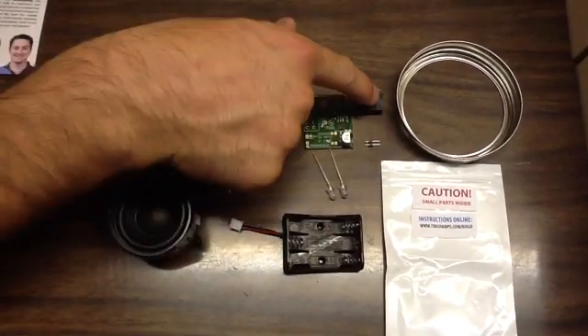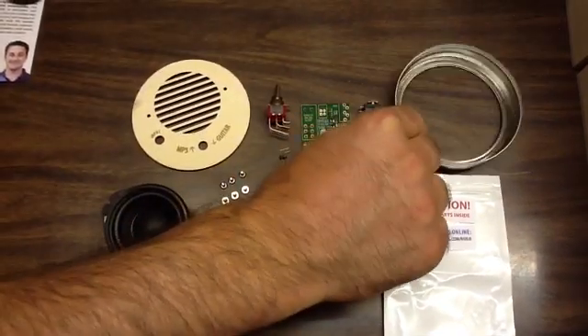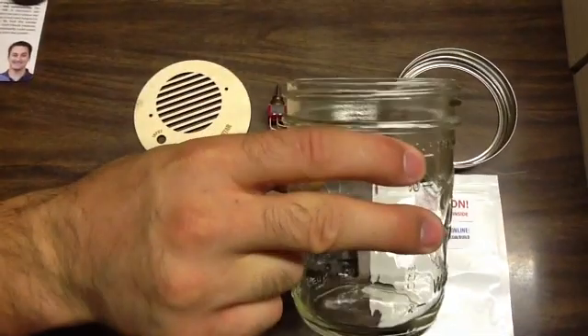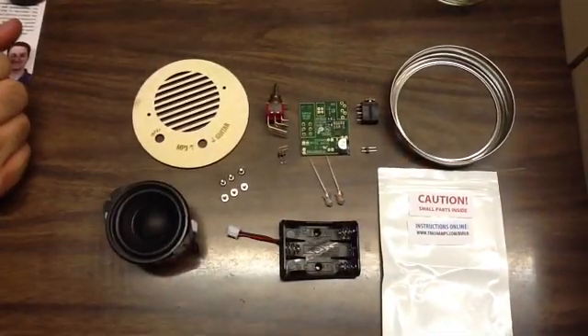We call this a header and this is a 3.5mm jack. You got the metal band and a wide mouth mason jar and the bag it all came in. So let's get started.